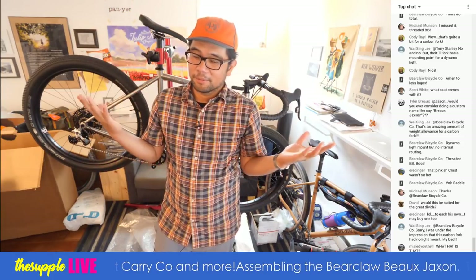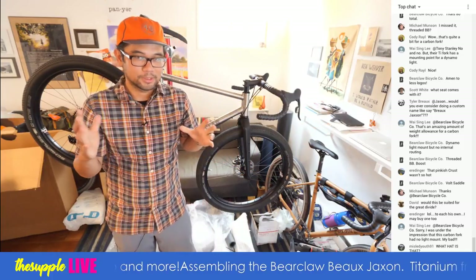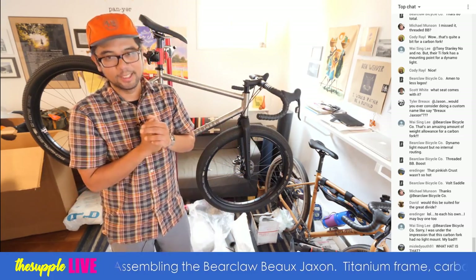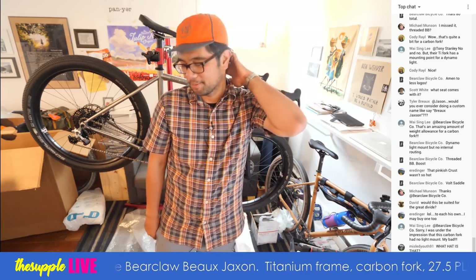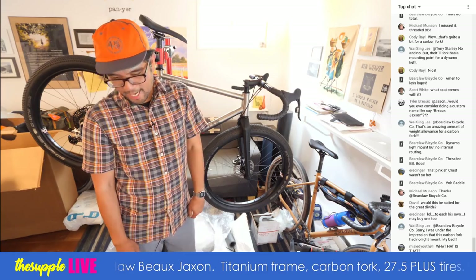The Crust Bombora from what I've heard is like six months out now — used to be four. I also heard it's going to be offered as a complete bike soon. Maybe I had something to do with my review, but it was truly one of the most fun bikes I've ridden this year and I'm paying full retail for it.